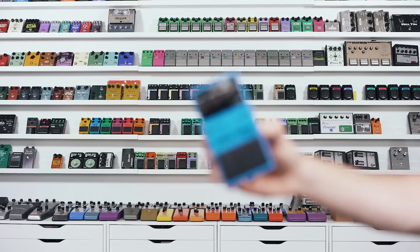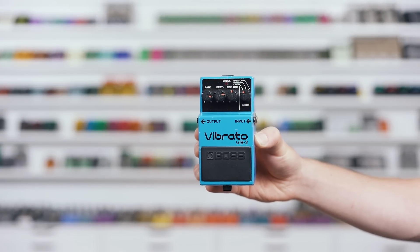First up on the list of pedals that I wish I had created is the Boss VB-2 Vibrato. This was released in 1982. I don't think it really caught on or did that well, but it is genius and fantastic. This is to simulate the movement of pitch vibrato — the bending of a tremolo vibrato arm — where you hit a note and it goes up or down a few cents.